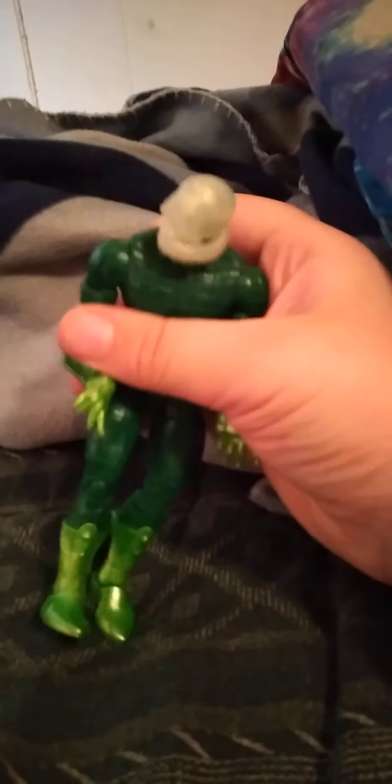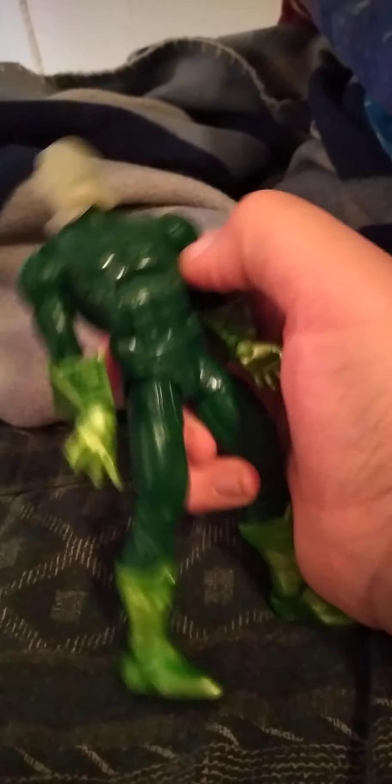This figure has a waist swivel, arcing back, ab crunch, arcing back. The leg can go this far up — not that far down. Swivel at the thigh. Double knee bend, swivel at the calf, beautiful pivot — maybe a little too good.